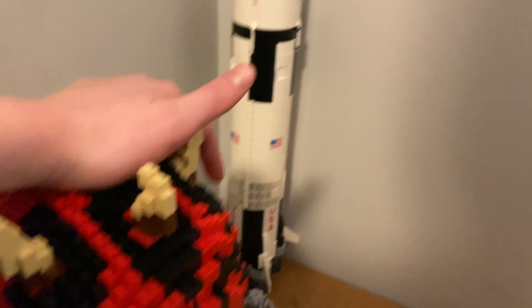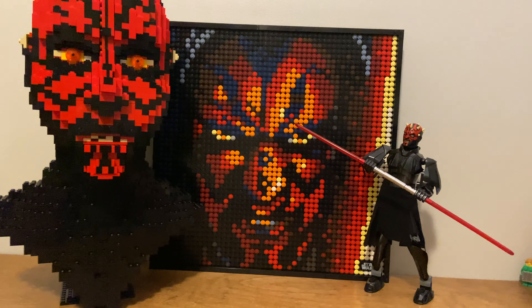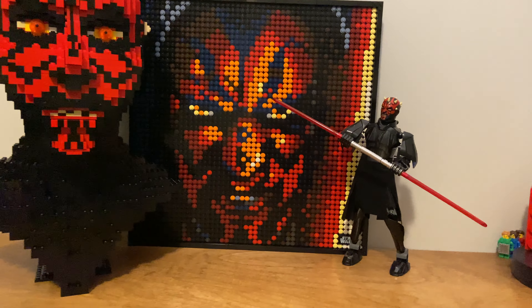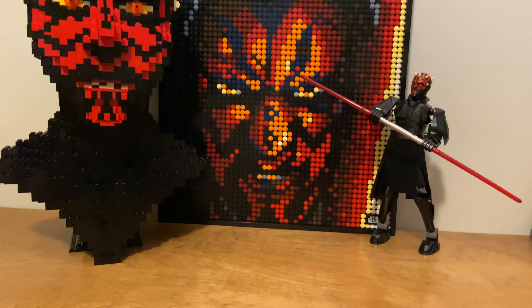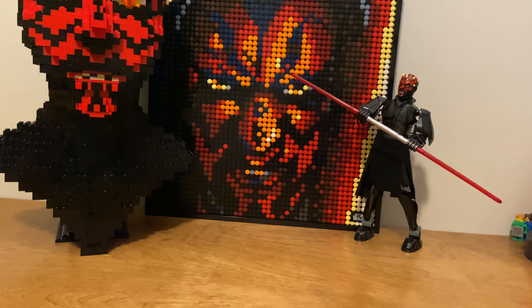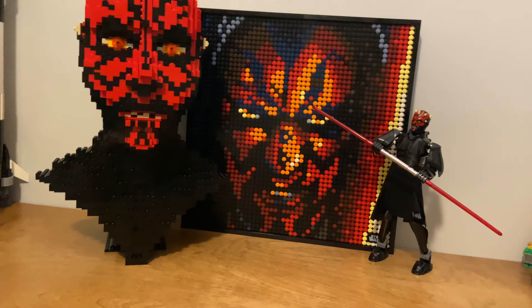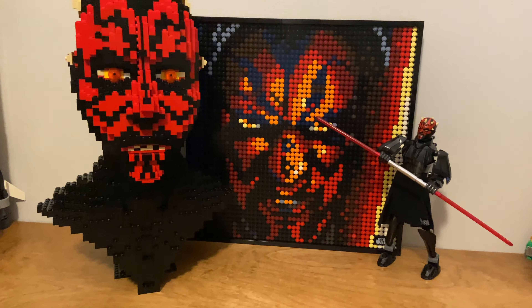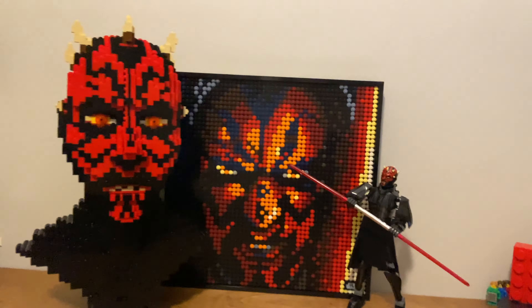Darth Maul is one of my favorite characters, especially from the Clone Wars — even before Season 7, he was one of mine. I was always afraid of him as a kid. There you guys have it — my Darth Maul collection. I'm actually trying to get a hold of some of the vintage minifigures. The little price is like $15. I want to get a few, especially the older ones. I do want to get one of the new ones too. I definitely do not need the Clone Wars one though — I think that one looks like a piece of poop.